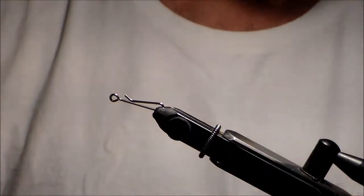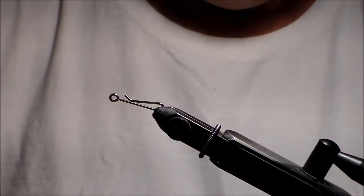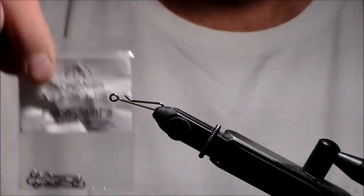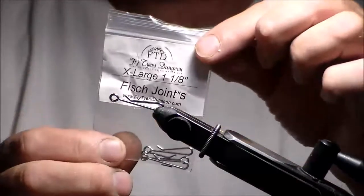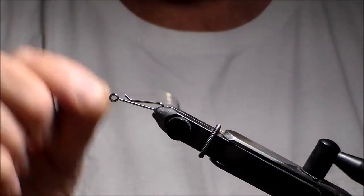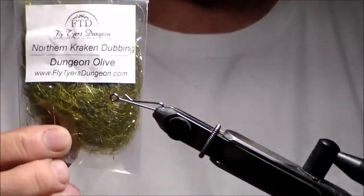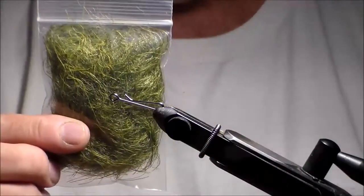Good morning. Today I'm going to do an AK Dungeon Streamer. It's a very simple pattern — it's a jointed one, articulated or tandem, whatever you want to call it. Years ago they used to call them tandems. I'm using extra large fish joints, which come in various sizes. I'm using a size 2 hook, 4X long, yellow flat wax nylon thread, Northern Kraken AK Dubbing in Dungeon Olive, and Big Bopper Dubbing in Dungeon Olive for the head.